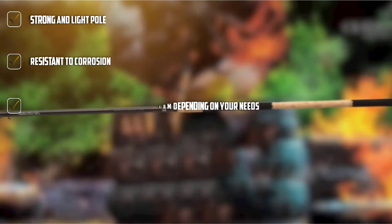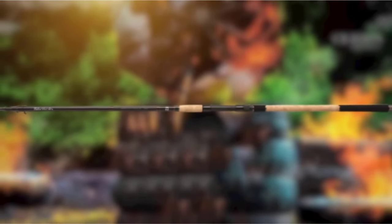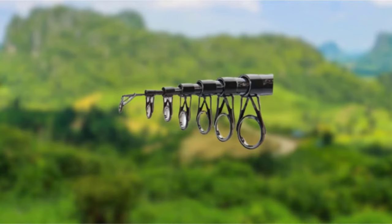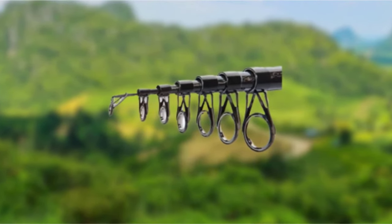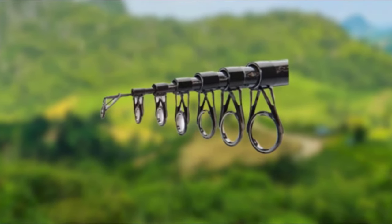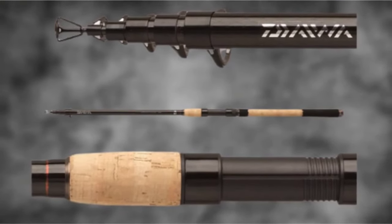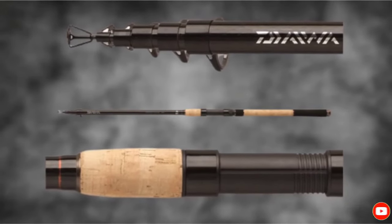The Daiwa Megaforce Telespin is a magnificent option for those looking for the best telescopic fishing rod for saltwater. The models come with a composite cork and EVA foam handle, which brings the best of two worlds. The closed length is the main drawback — although the 5.90-foot version has a collapse length of 20.90 inches, the longer models are not so portable. So make sure to consider this before making any decision.